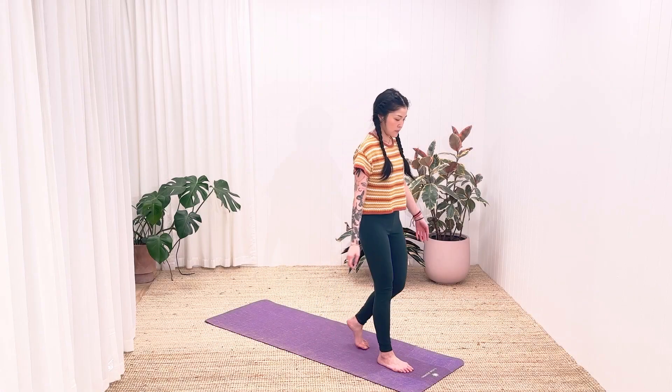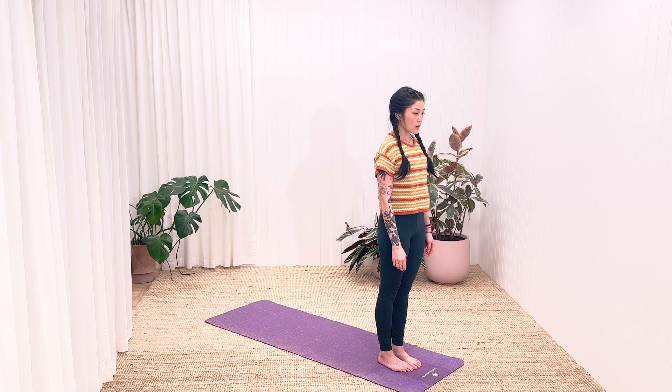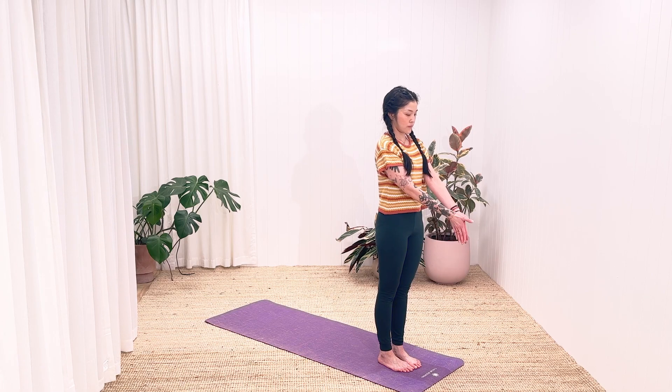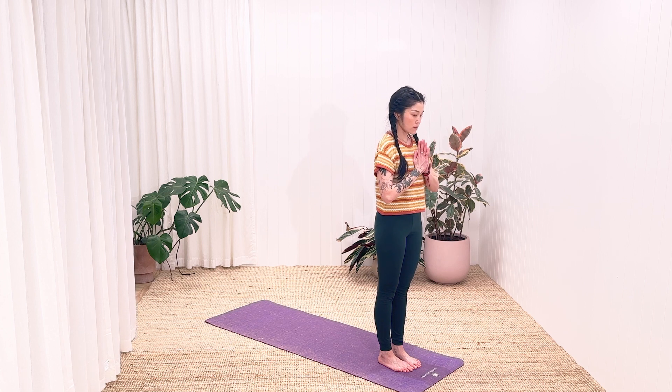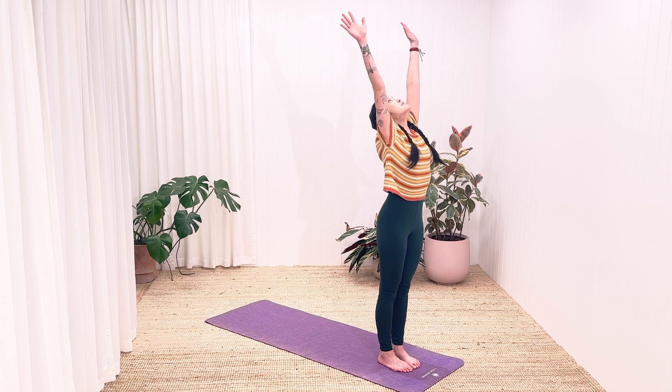Now that we've warmed up our body a little bit, we are going to begin with the first pose, Mountain Pose. Stand up at the front of your mat with your back straight and your feet firmly planted to the ground. We bring the palms of your hands together in front of your heart. Take a deep breath in as you raise your arms up to the sky.